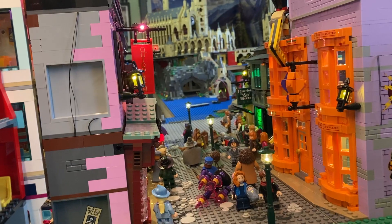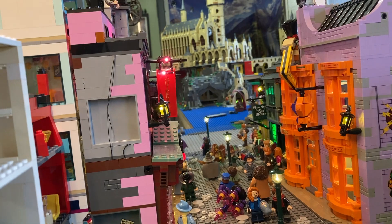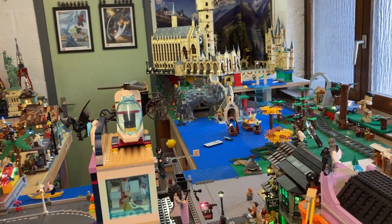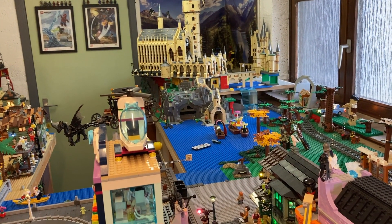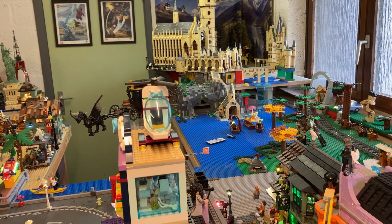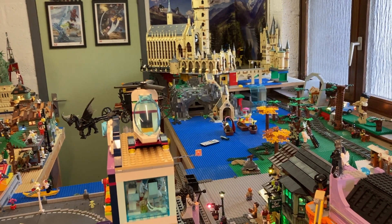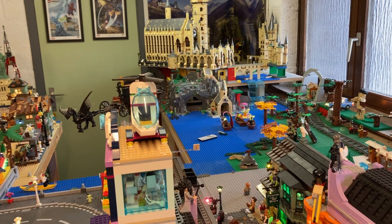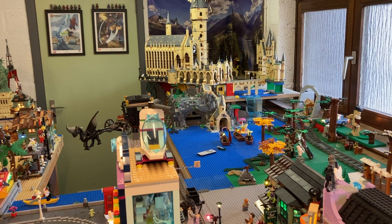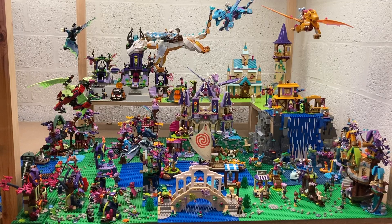I just wanted to show you this angle from Diagon Alley where you can see the Hogwarts castle in the back. I haven't been working on that for quite some time because I ran out of the gray slopes, but I will start soon on Snape's potions class and the Slytherin common room. I'll have to make another order for the slopes and other parts.